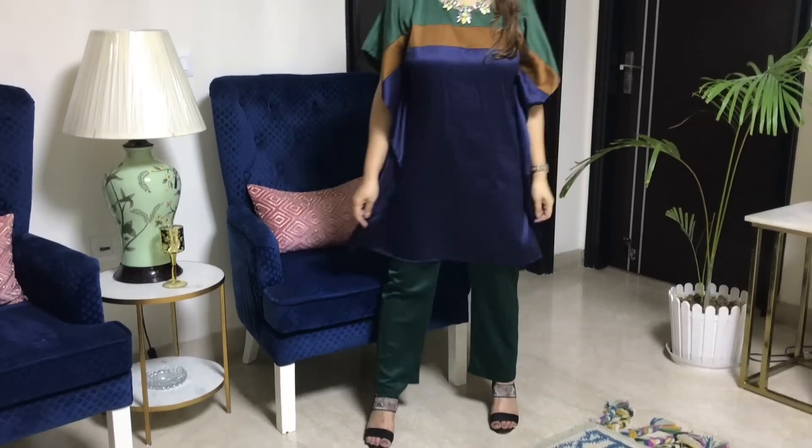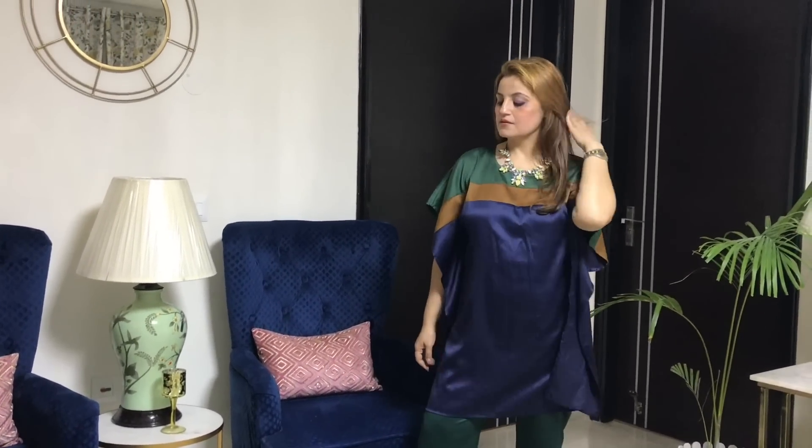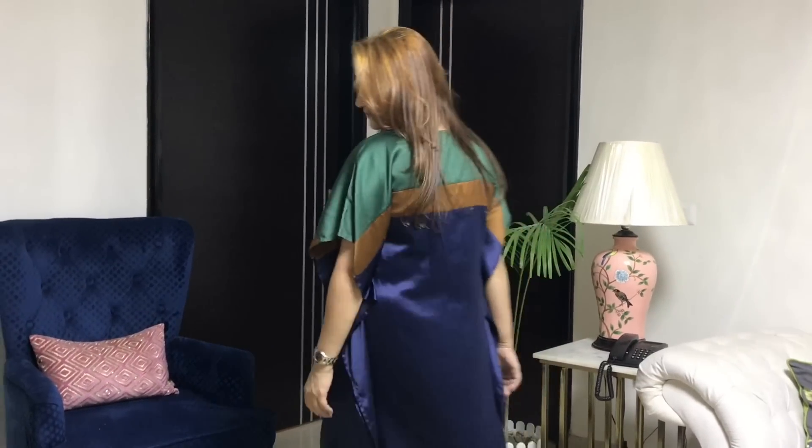Now let's go to another look. This is an Indo-Western kind of look — it is very comfortable and you can see how stylish and chic it looks. Here I have worn a beautiful coat that I have stitched. And with it, I have worn satin fabric trousers from the Chic Designer Store — otherwise you can also stitch them. And with it, I have worn a beautiful statement necklace.